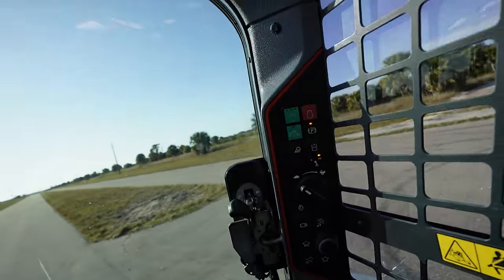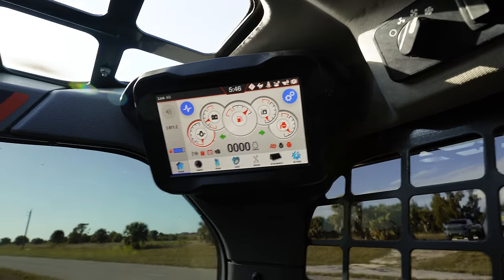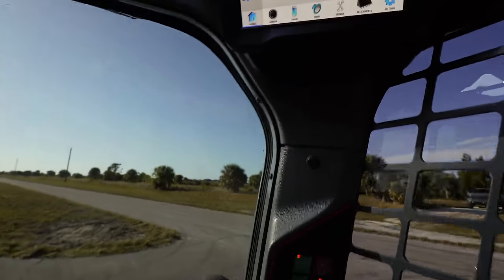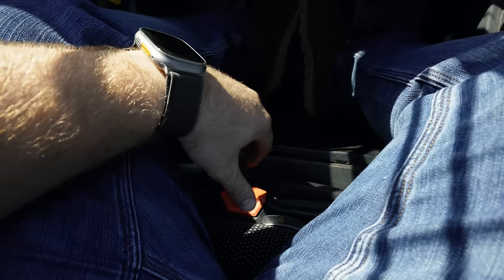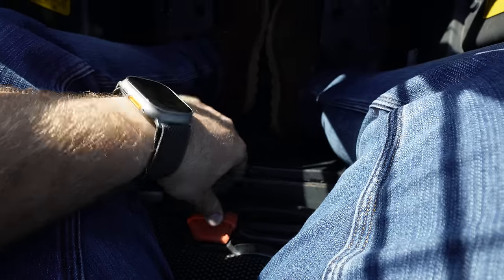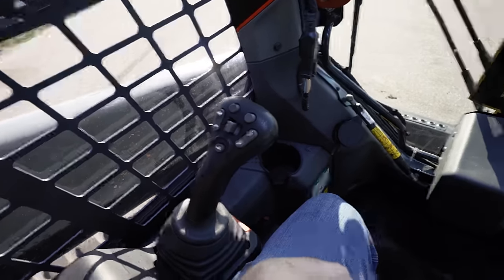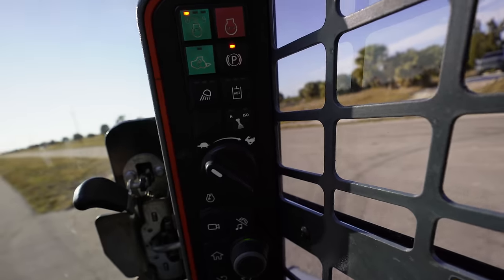Let's get this thing primed up. We're in the Bobcat right now — this is a 2021 model and it has 811 hours on it. Starting from the bottom: you have your seat that you can move up and down via air. Also, this is not just an H pattern or ISO machine — you can change it. I've never seen that on a Bobcat; I've only seen that on John Deeres. That's really cool.